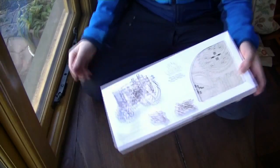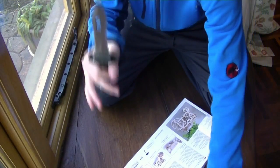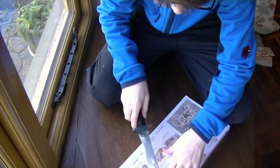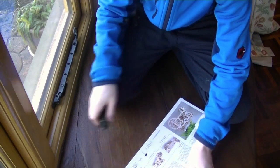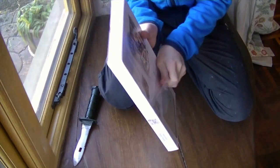Let's see what's inside. Let's get this open. Custom knife. Oh, never mind. Oh, this is nice.